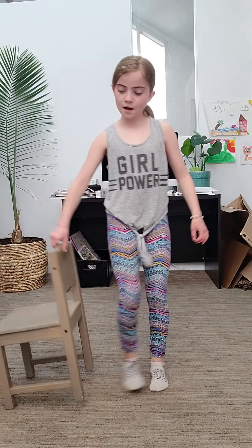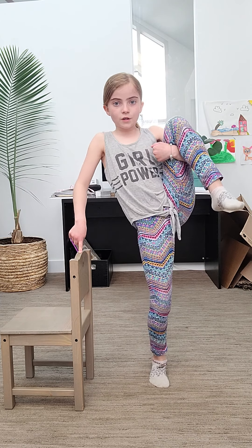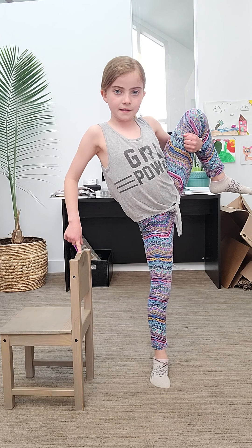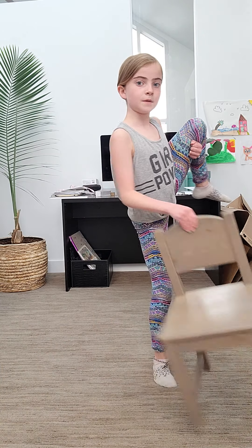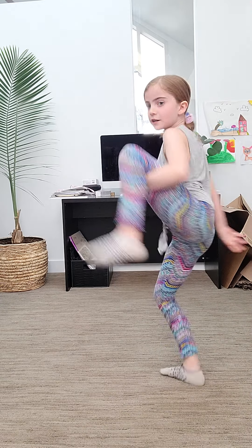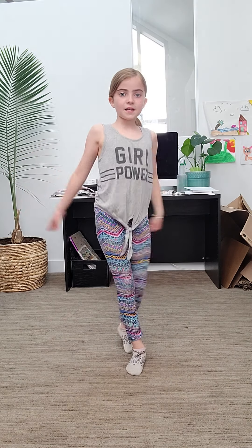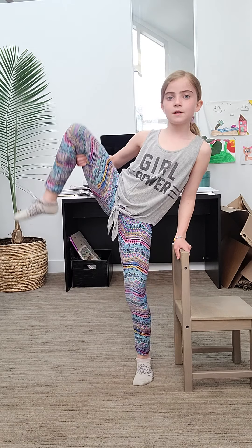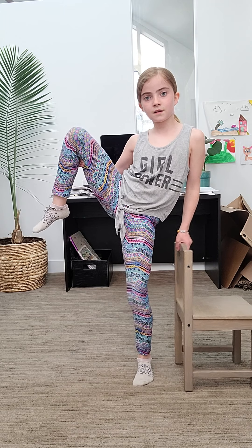Now we're going to go like this and just hold on. If you guys can't balance, grab something like a chair. Put one finger on it, or two, or go like this. More challenging — hold onto your leg. This will keep your balance. If that's too easy, move the chair away. Do the same thing on the other side, then bye bye little chair.